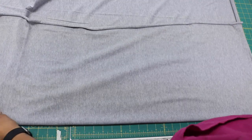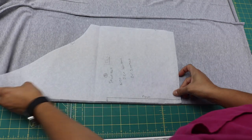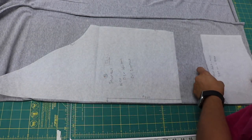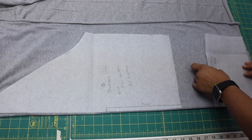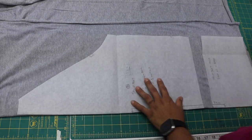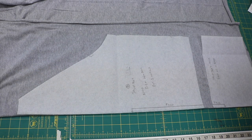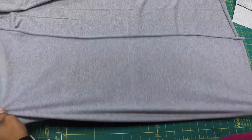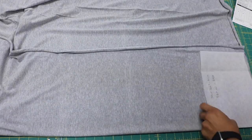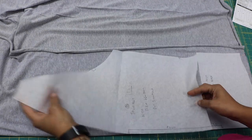I'm going to fold this on itself because I'm getting ready to cut out my front and back pattern pieces, and they need to be cut on the fold. Here's the back of my pattern — the back of the shirt — and this is the bottom of the back. Now, you may need more yardage than the pattern calls for if you're going to be adding length to it, remember.